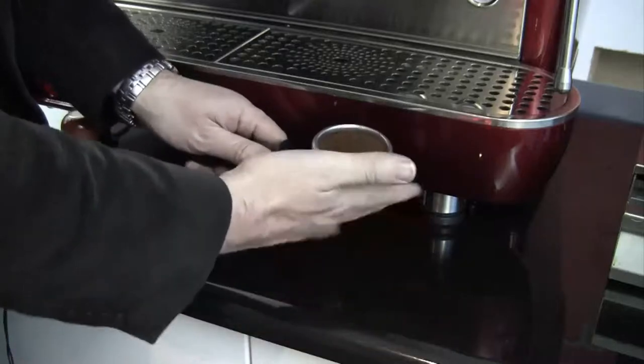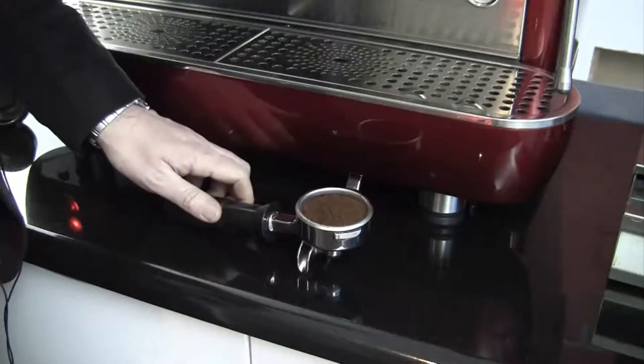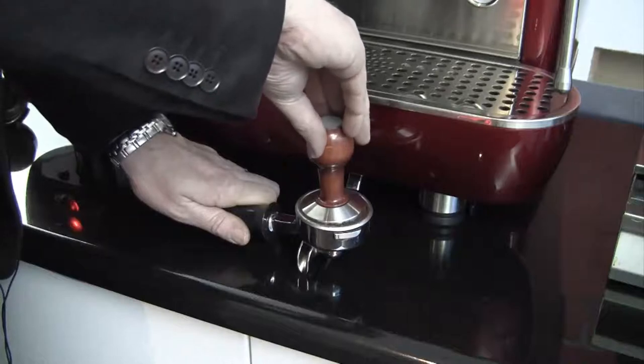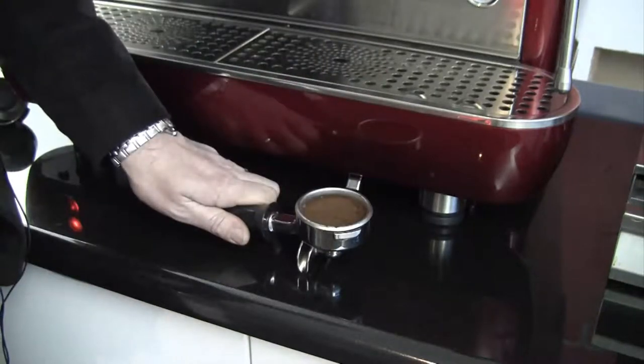Level the coffee off after dosing and tamp firmly. When tamping with a hand tamper, place the group handle on the counter and tamp horizontally with firm pressure. Release the pressure and polish by twisting the tamper clockwise. The surface of the ground coffee should appear smooth.